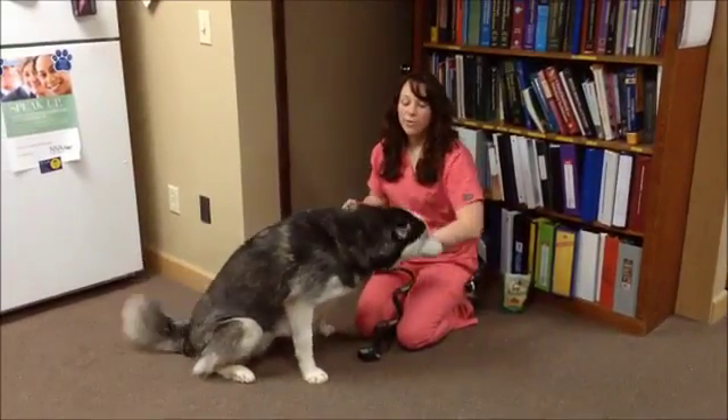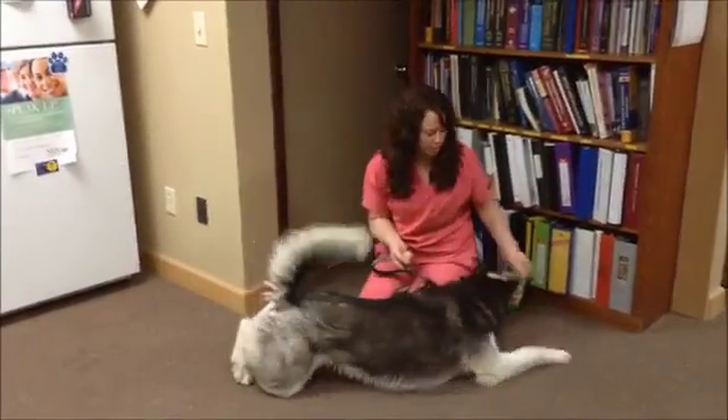Hi, I'm Allie and this is Miko. We're going to demonstrate for you how to pill a dog.